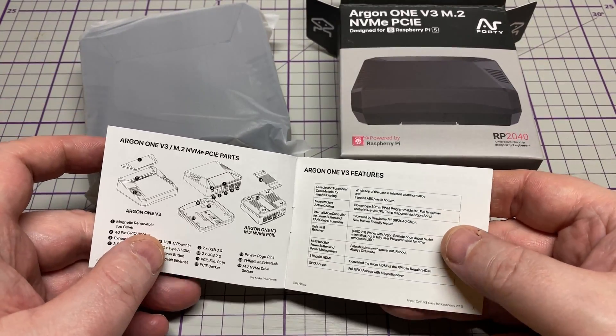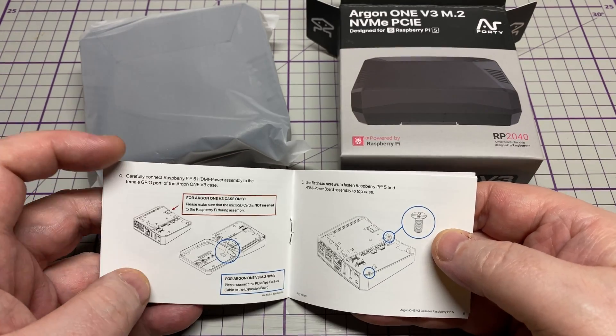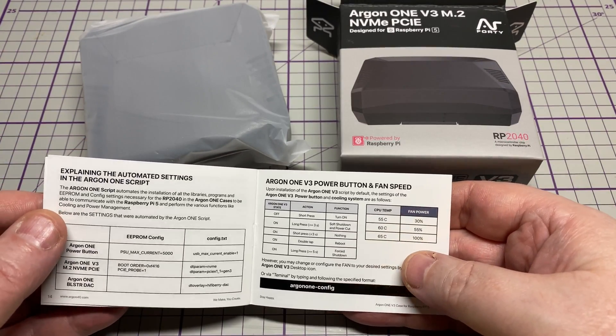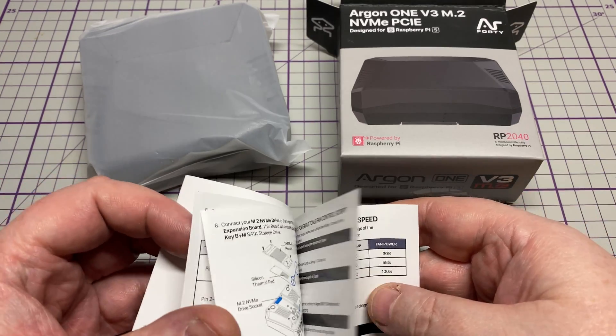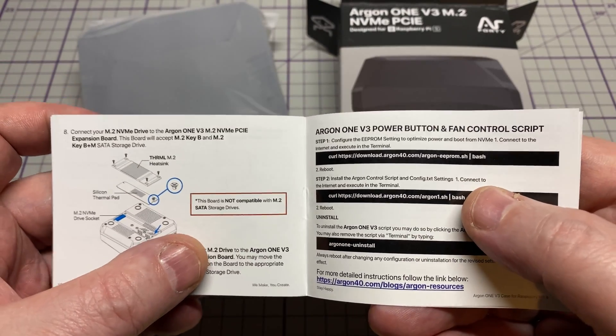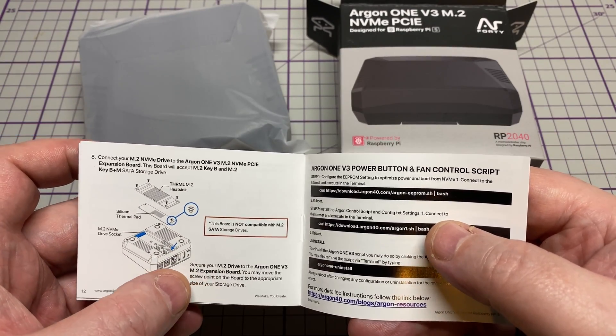In the box we have a little instruction manual on how to assemble this unit. It seems to be very concise, and there's a link to the software to control the fans, which we'll cover later on.